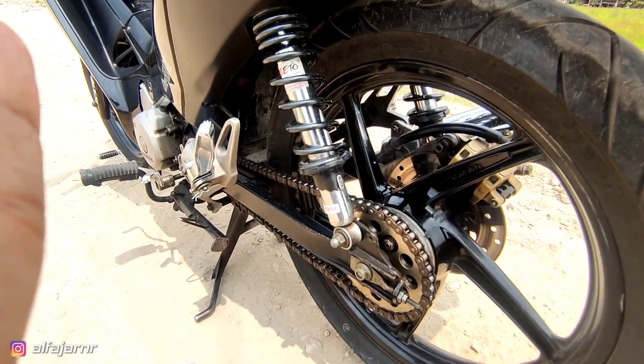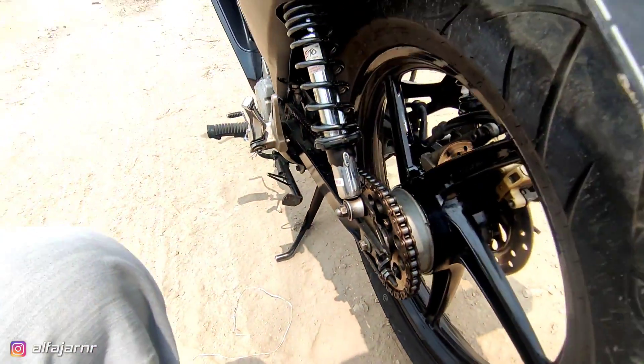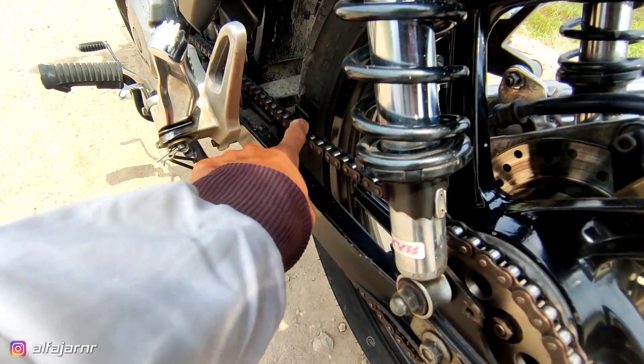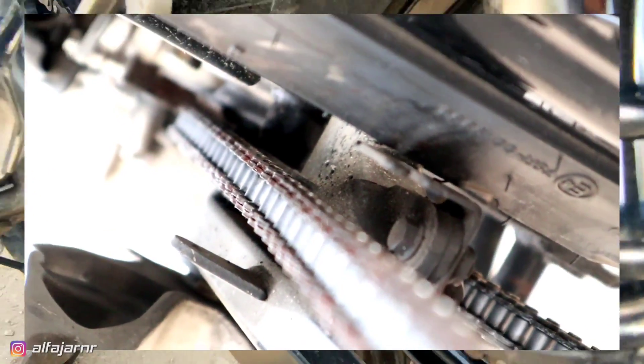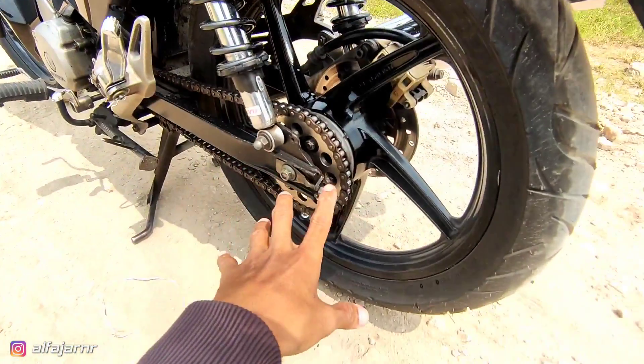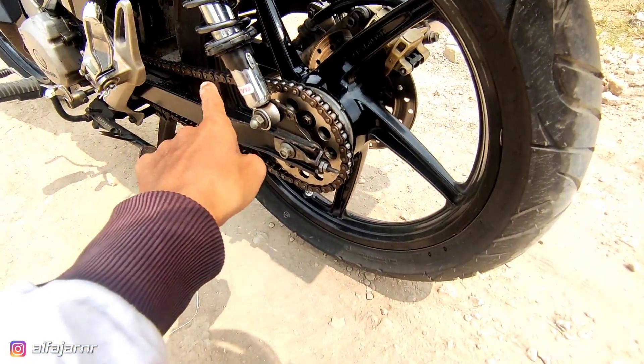Lanjut lagi bagian kiri. Banyak yang tanya juga, nggak slut sama arm bracket tutup rantai? Ini tuh masih aman ya. Nanti ada videonya lagi, lebih jelasnya. Pokoknya, situ aman.